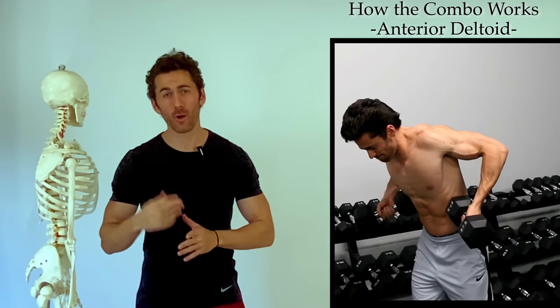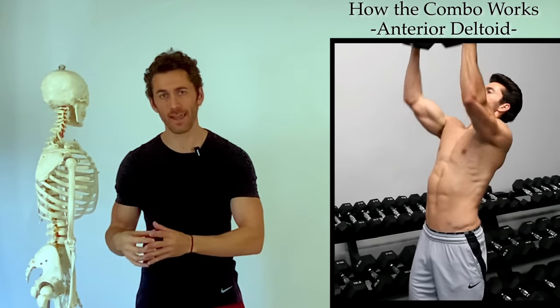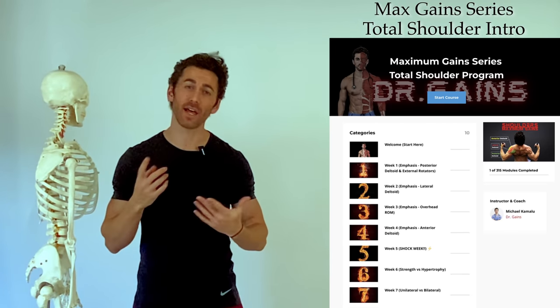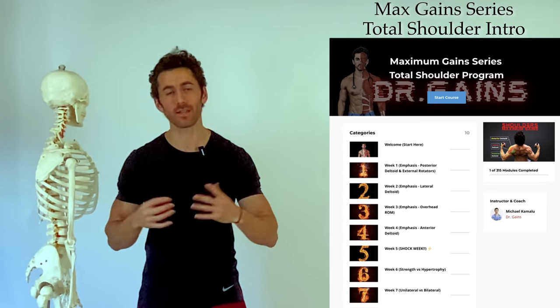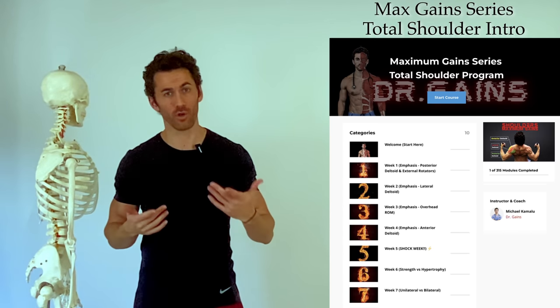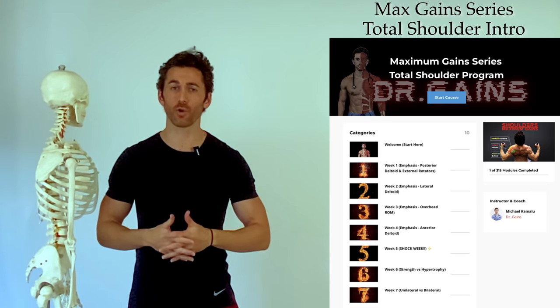So now we understand how the Kamalu shoulder combo effectively targets all three deltoid heads. However, if you really want to maximize your shoulder gains, you're going to need to incorporate a lot more than a single exercise into your routines. There's a lot more that goes into effective muscle building than just which exercise you're doing or even how you're doing them. Here's a sneak peek into the most comprehensive science-based shoulder training program on the planet.